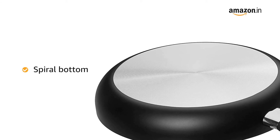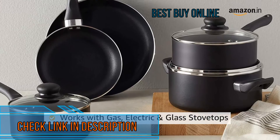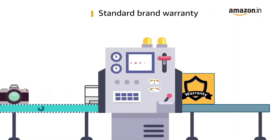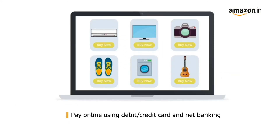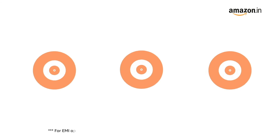The spiral bottom allows for even heating, and this cookware is compatible with gas, electric, and glass stovetops. This product comes with a standard brand warranty.